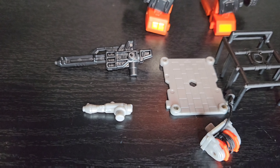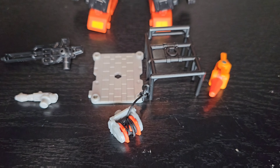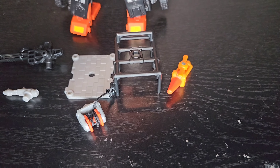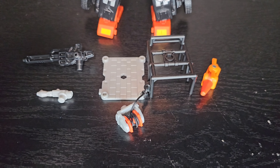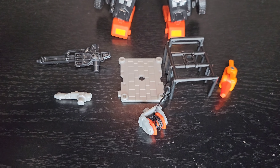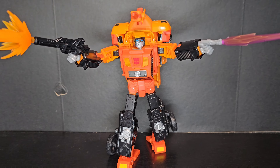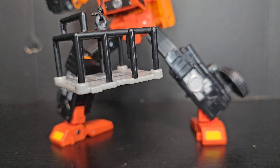His accessories are pretty plentiful and fit perfectly with his character. He comes with this classic G1-inspired rifle, a small pistol, and a rescue cage with a rope winch. These accessories are a blast to play with and add so much play value, especially with the rope and cage.